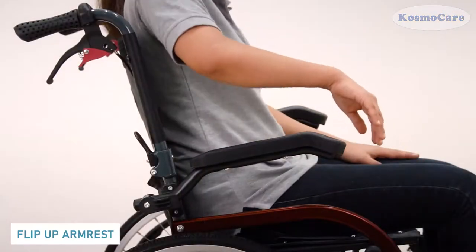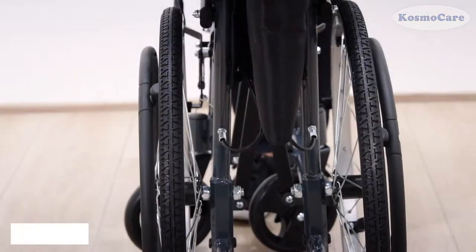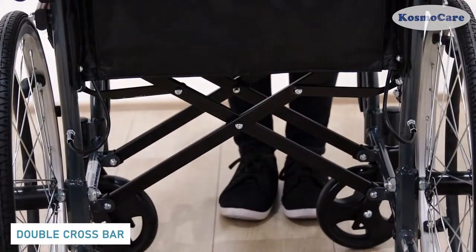Flip-up PU armrests are extremely durable and allow for an easy transfer to and from the bed. The double cross bar adds extra strength to the wheelchair.